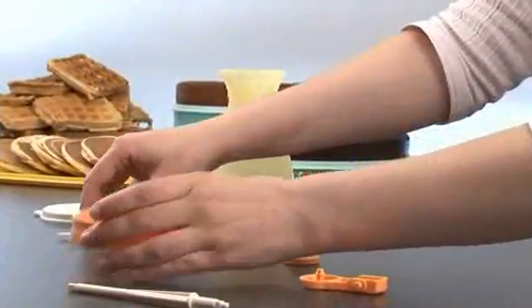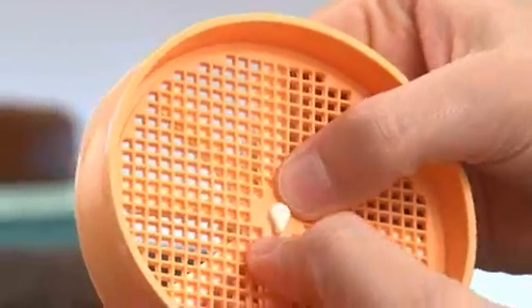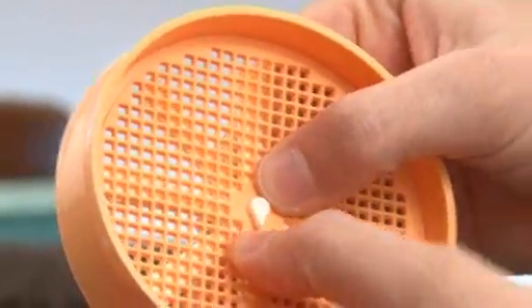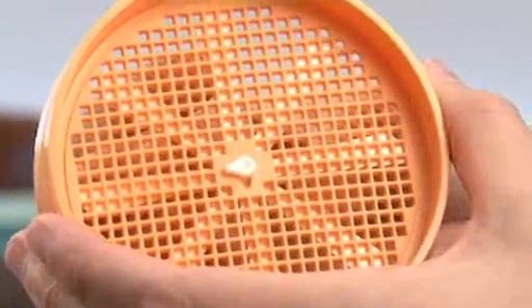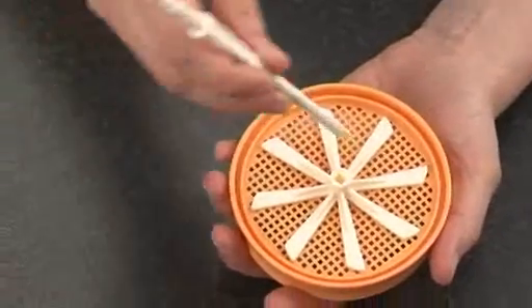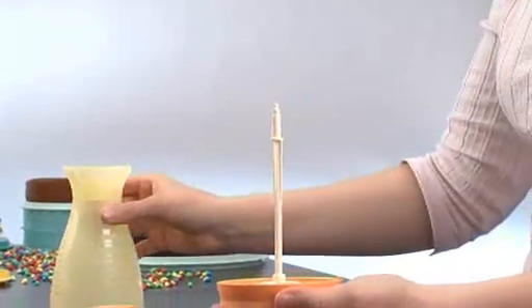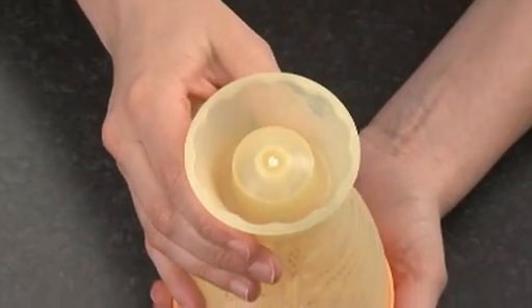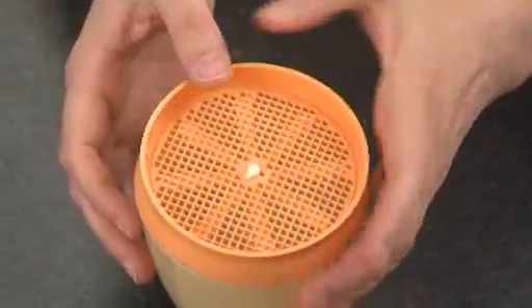To assemble the B2B sifter again, clip the wheel to the wider side of the sieve by aligning the drop-shaped tab in the center of the wheel with the drop-shaped hole in the center of the sieve, and press firmly. Place the square end of the shaft in the center of the wheel. Place the body of the B2B sifter onto the sieve and press to seal. The shaft should be centered with the body.